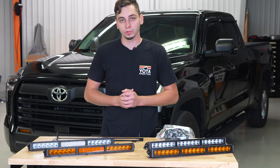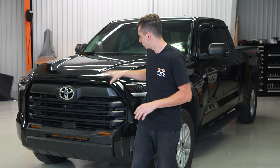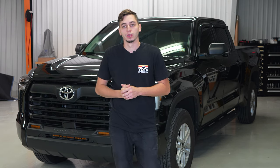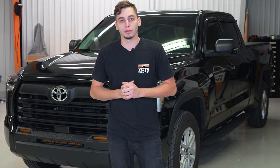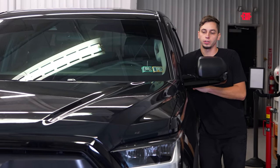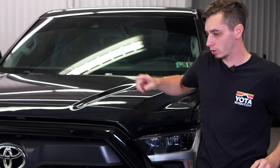It's going to be a pretty easy install, so let's go ahead and get into it. Step one of this install is going to be getting the front bumper off the Tundra. We did this a little while ago — I have some clips to show you how to do that. So the first thing we're going to do is pop the hood and we'll take out those bolts along the top.